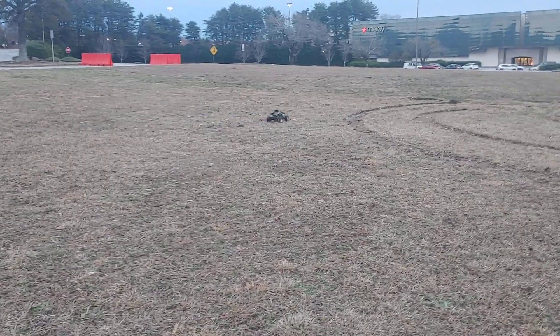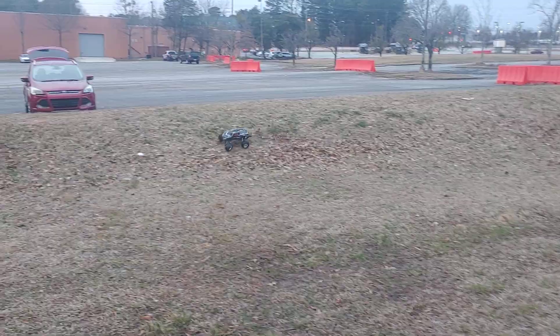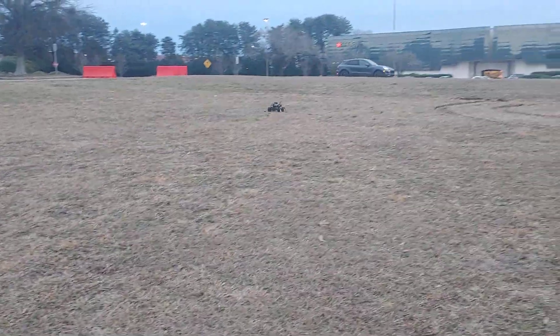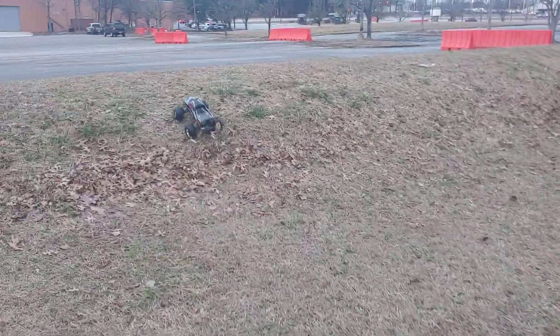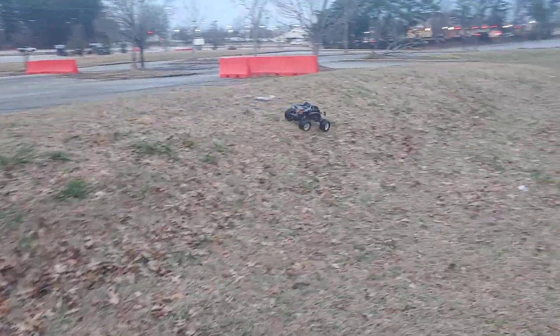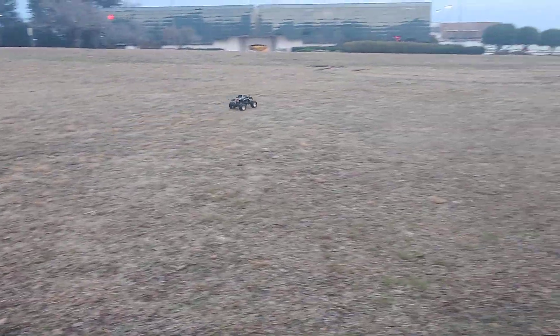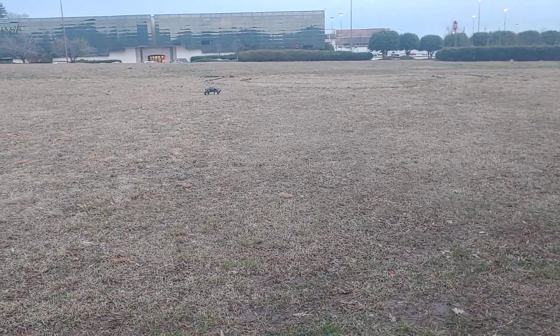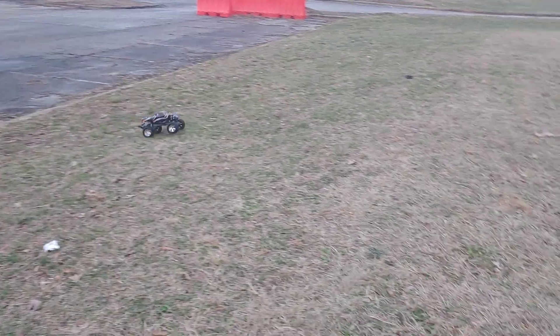Look at that — a wheelie off-road! I'm actually not gonna run them that long, but I did want to get these both out and on video, because I wanted both of these vehicles in the same video — a two-wheel drive and a four-wheel drive. If you guys don't know, the actual two-wheel drive VXL was my first brushless car. She's been around a long time.